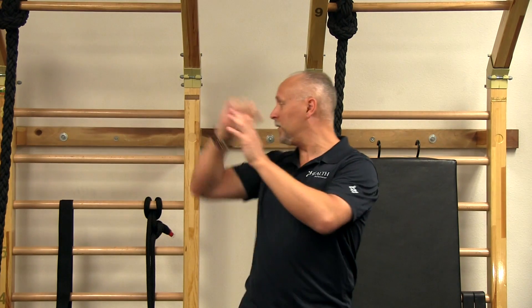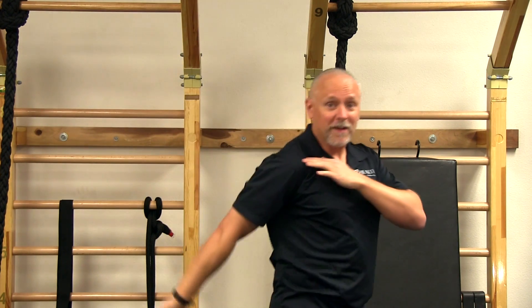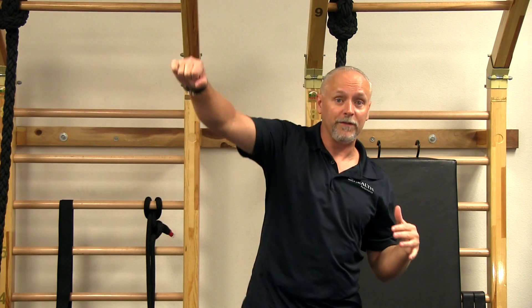We need to get stronger in all these different positions because we can find ourselves in them unknowingly. For instance, you're reaching into the back of a car to grab a briefcase — you reach back, moving thumb down, extend back a little bit, and very often people say that's when they hurt their shoulder. Many things in traditional training don't allow us to get into those strange positions and train there to be stronger, so that's usually where injury occurs.